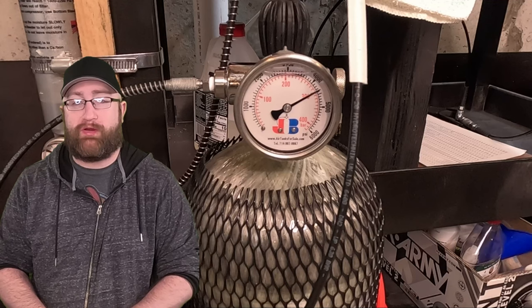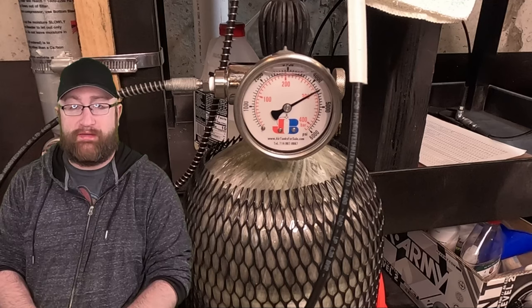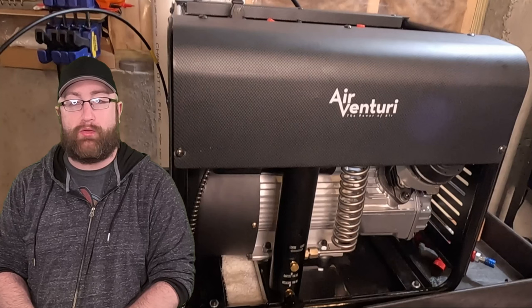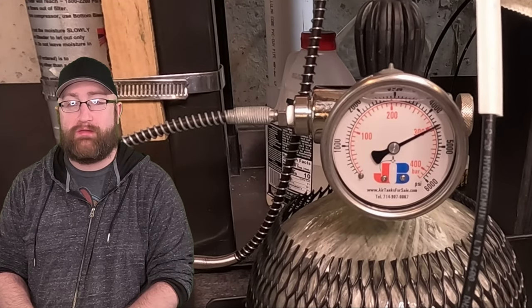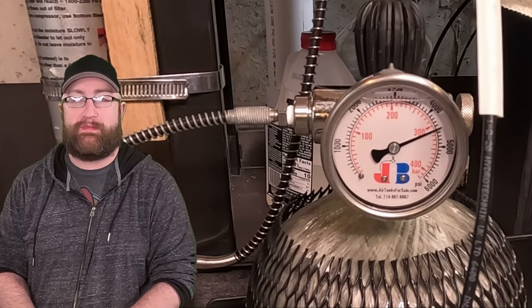When we get involved with compressors or hand pumps, what are you actually trying to do? Are you trying to fill transfer tanks? If so, you're going to need a bigger unit. I have the larger AirVenture unit, the older model, not the newer one that came out. This will fill a transfer tank — 74 or 98 cubic foot — from 3,000 PSI to 4,500 PSI in about 15 to 20 minutes.